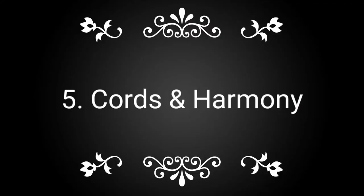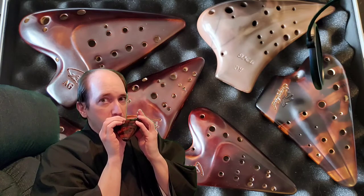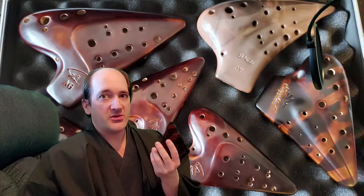There's no tenor ocarina per se, but the bass ocarina functions as the tenor, and then there's a contrabass which is the true bass — and they're huge. All these key options make it great for whatever song you're going to play — you can match it to the key that sounds best. Other flutes don't really have that option quite so much. Other flutes also can't really do chords and harmony like the ocarina can.